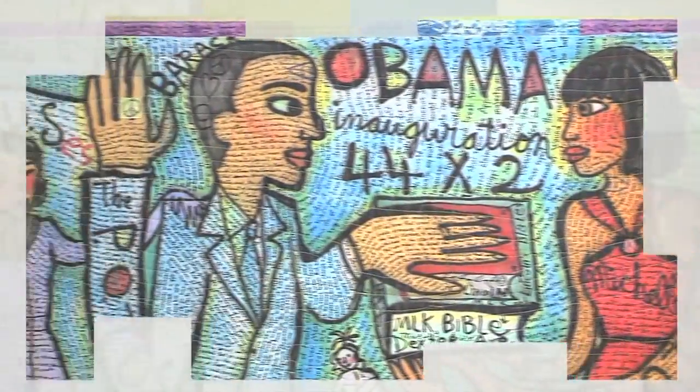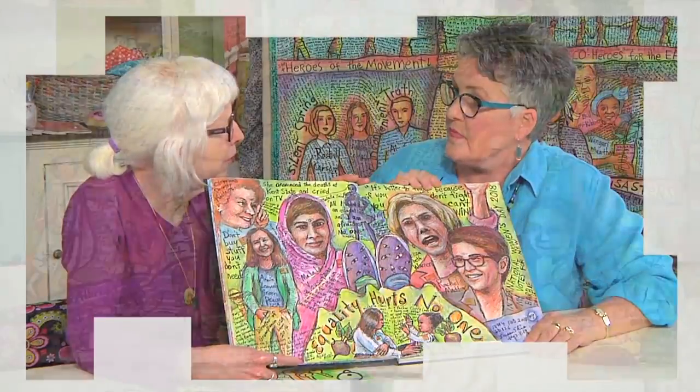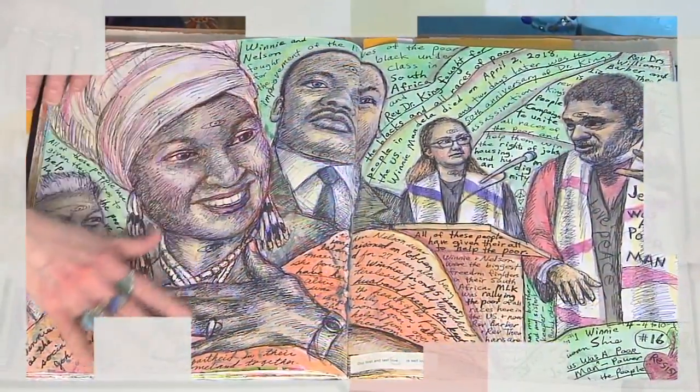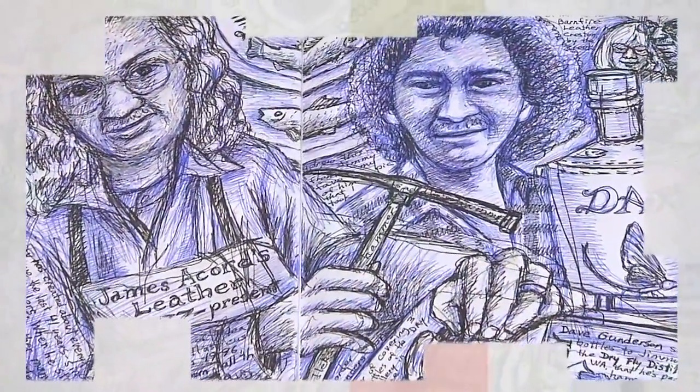We begin with imagery and one of the icons of contemporary quilting, Susan Shai. She offers a sneak peek into her sketchbook as she invites us to forget about the rules and draw with the innocence of a child.